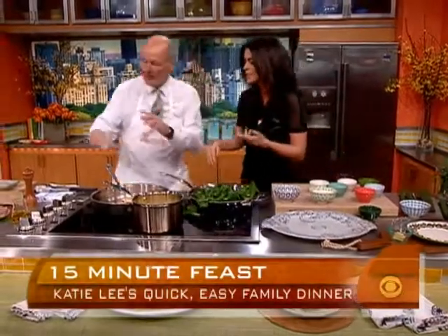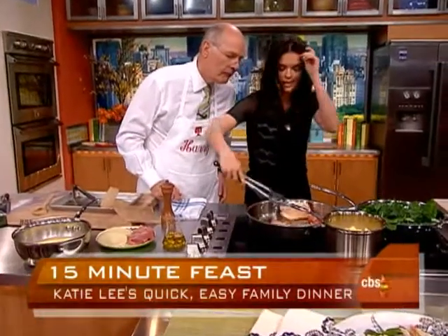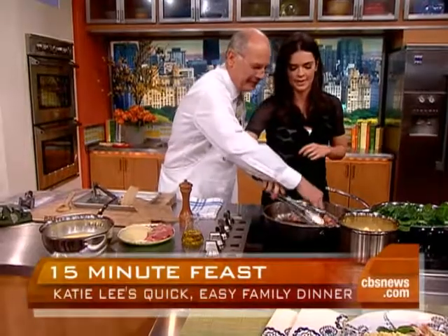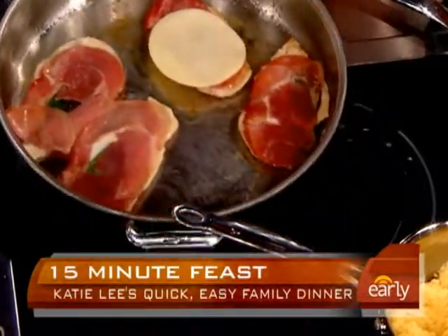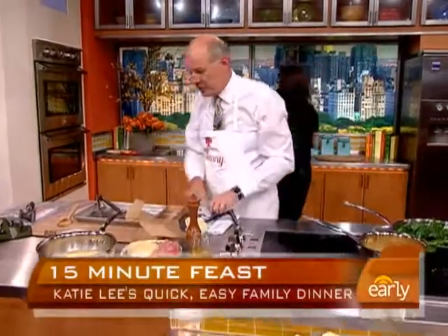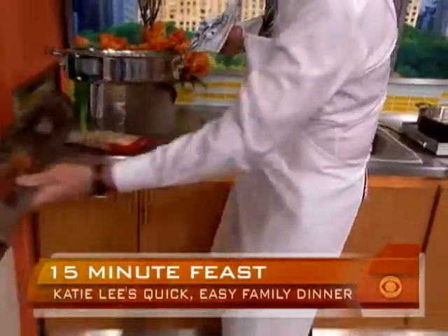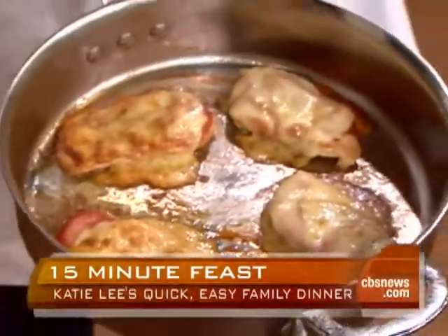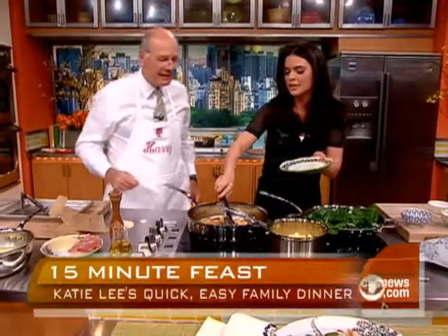Now let's move back to our chicken. You get it to the point where it's done on that side and flip it over just like that. Now put a piece of provolone on it — that's where it gets really good. We'll switch it to one that I've got in the oven already done — about three minutes in the oven just until that cheese gets nice and melted. I mean, it doesn't get any easier than that. You have a really good gourmet dinner.